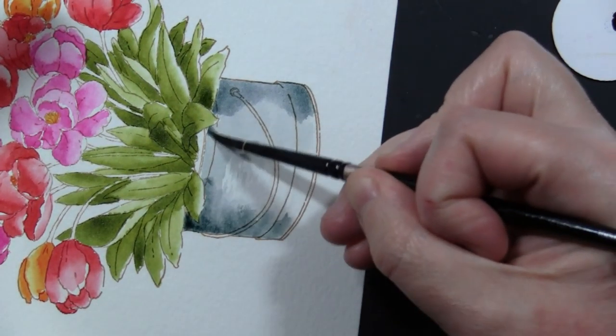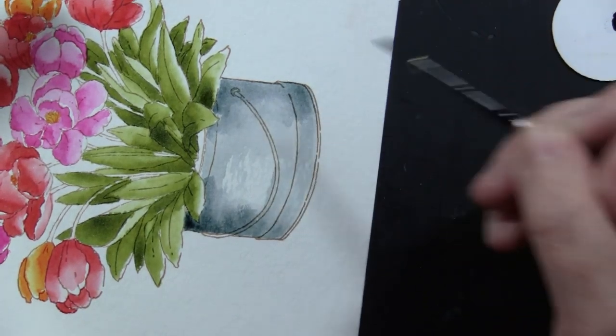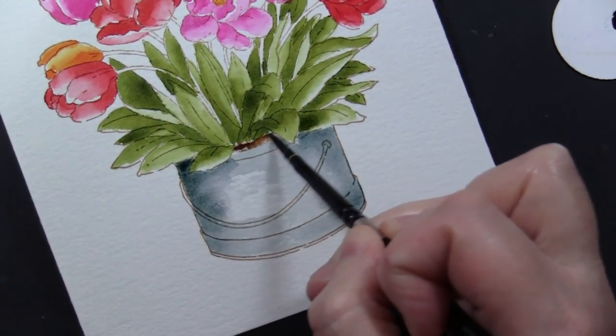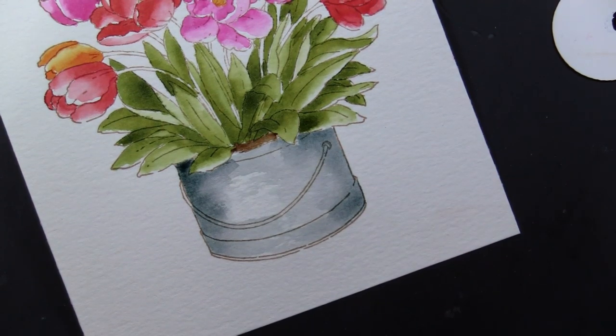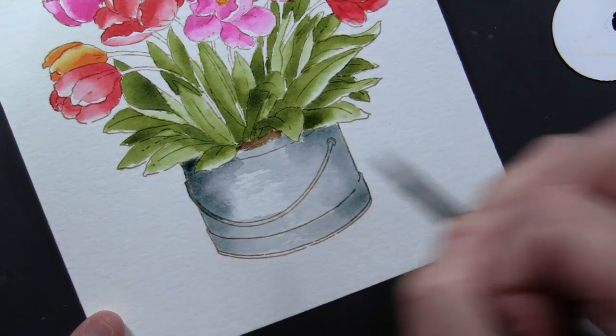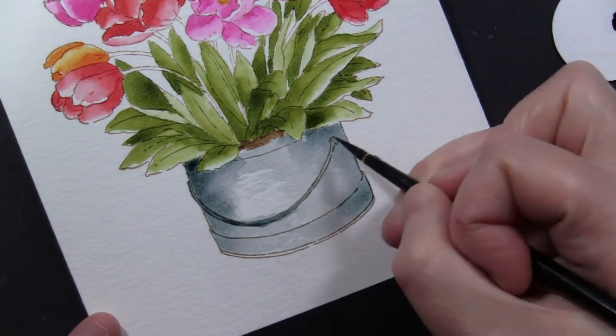I find sometimes it's helpful to turn my paper just so I have a better angle for my hand. Now I've wet down my brush, patted it dry on a paper towel, and gone back and blended that. I'm adding just a touch of Gathered Twigs distress ink reinker for the dirt in the pot, and then just a little bit of darker, more saturated color here along the handle.